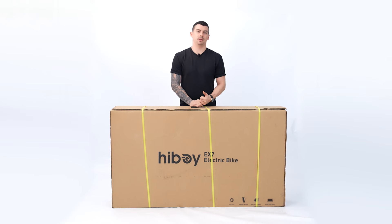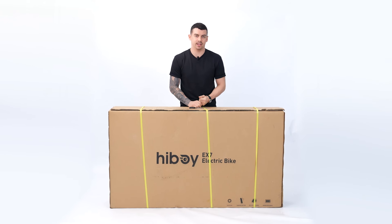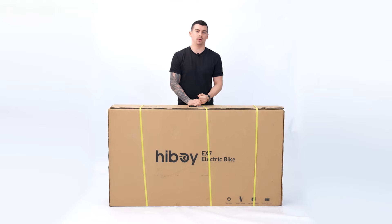Hello and welcome. Today we're going to be doing a quick unboxing and installation video of the HiBoy EX7.